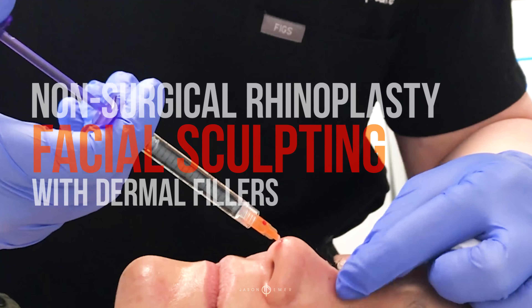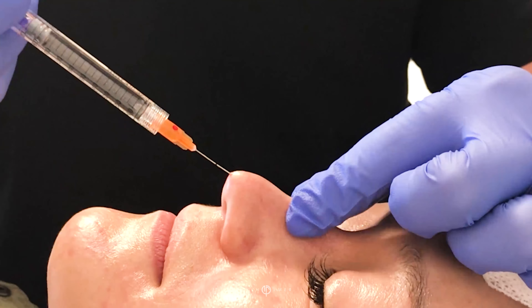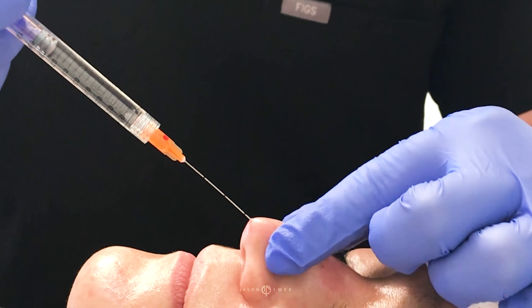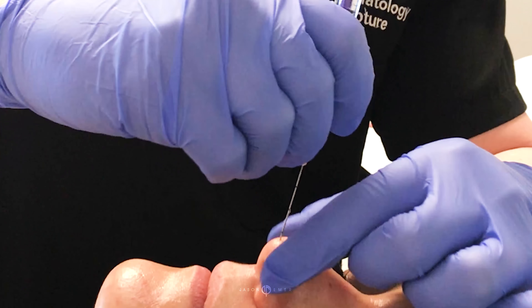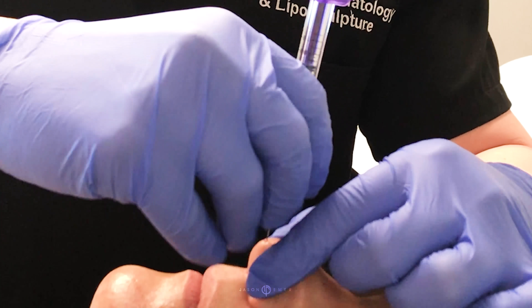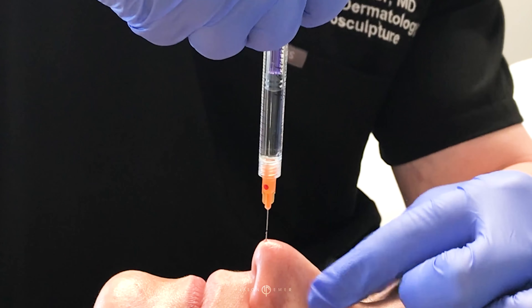We're using the cannula all the way up under the muscle, just giving a little volume up on the bridge and you can see elevation here. Not too much — she just wants the illusion of it being a little straighter.